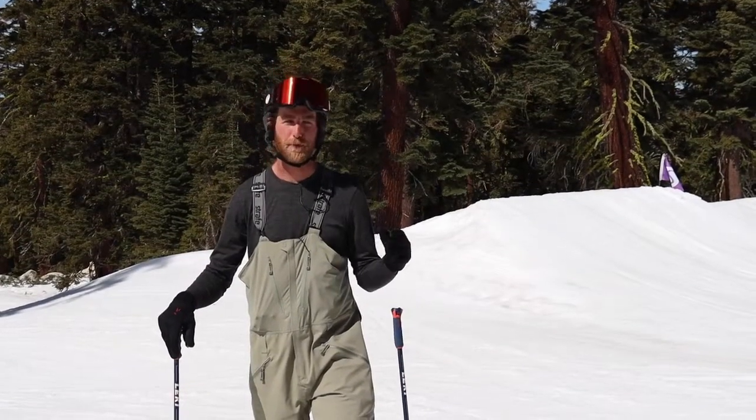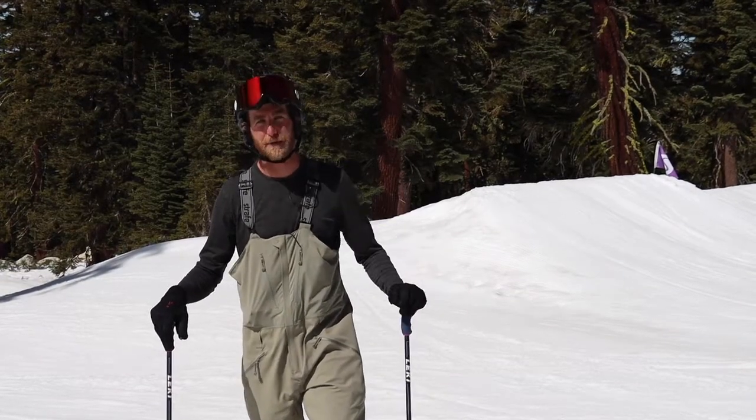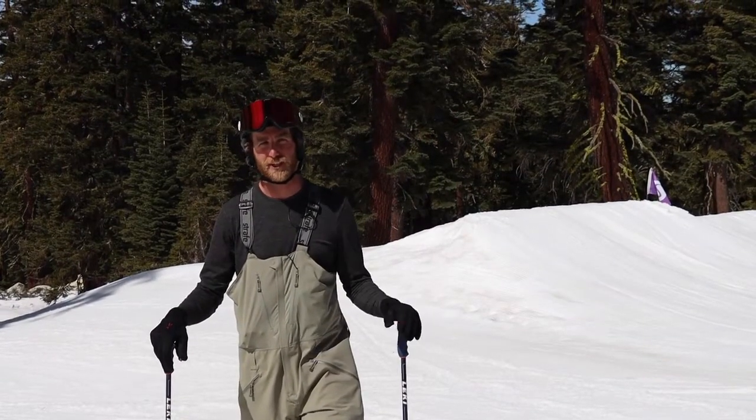What's up everyone? Kyle Smain and we're back with another trick tip. This is going to be another foundational trick for you. We're going to talk about 360s today. So if you're just getting into it, once you've gotten past a 180, a 360 is going to be one of the first tricks that you're going to want to learn.